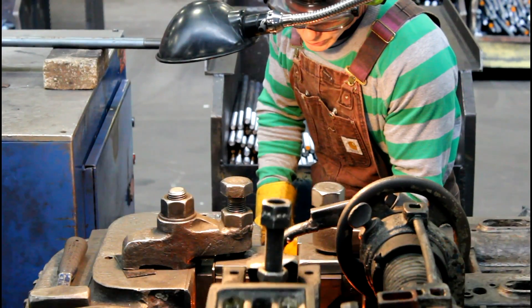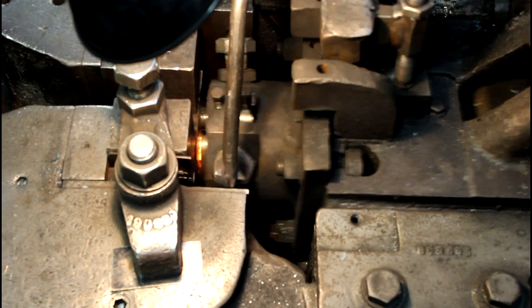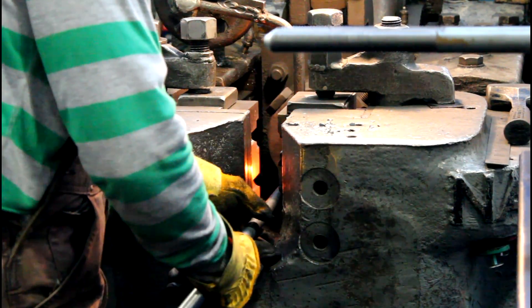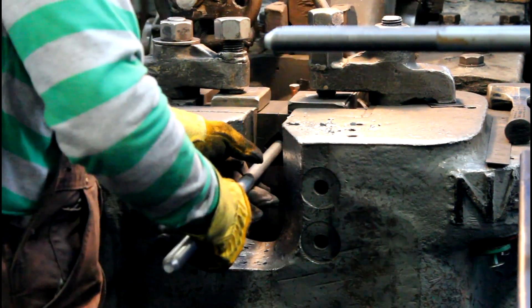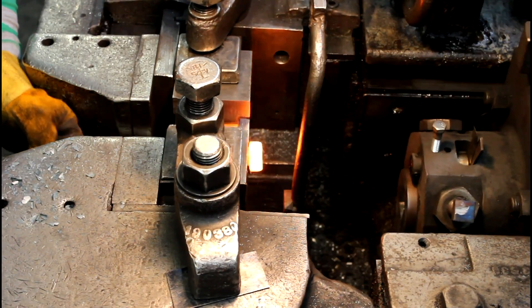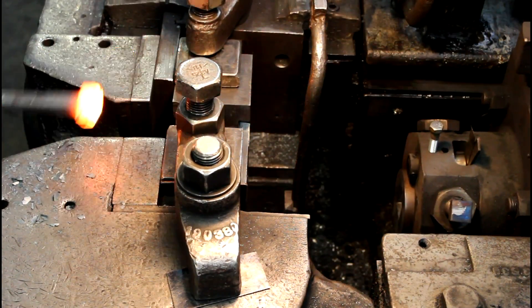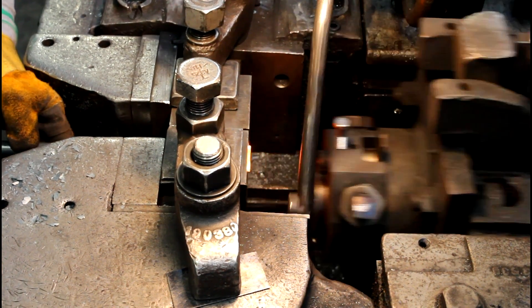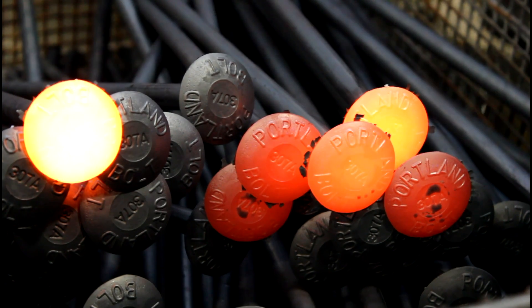Once the end of the bar has been heated to the required temperature, the headerman places it into the upsetter where gripper blocks clamp the round bar securely in place while a plunger compresses the heated end of the rod, reshaping it into the chosen head configuration. A second position in the gripper block is used to stamp the head with the manufacturer's logo and grade symbol on certain types of headed bolts.